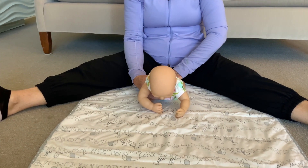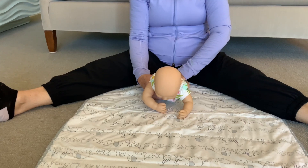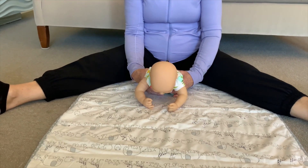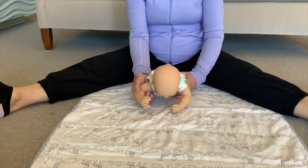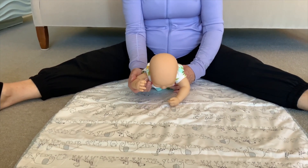If she needs a little help — I'm helping her here because Winnie can't do this on her own — you can help a little bit down here at her bottom. The next thing we want our babies to be able to do in this same position is to start reaching out for a toy. So first it's a slide, and then it's an actual reach for a toy.